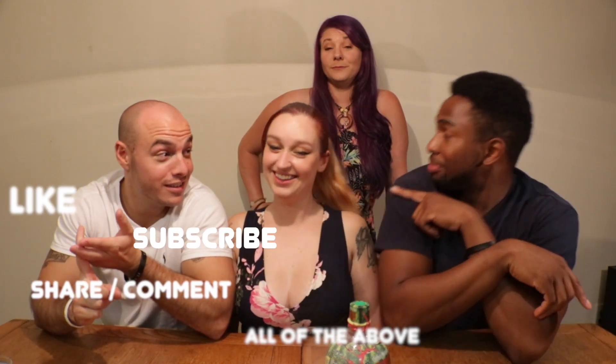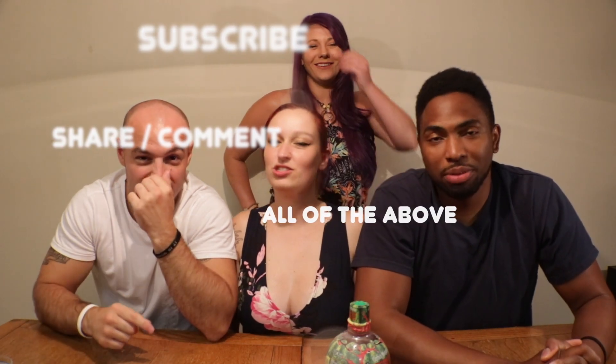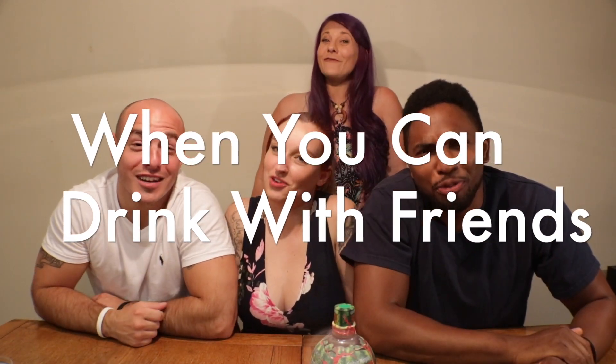Hey, you know what to do right now — like, subscribe, share. Do it all, please. We're having a good time. We want you to do the same thing. Get some apple smash, watermelon smash — apple smash and watermelon smash. Put it together and let's just smash. It's delicious all the way around. Why drink alone when you can drink with friends?